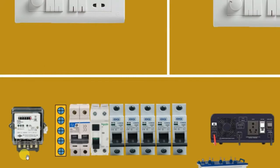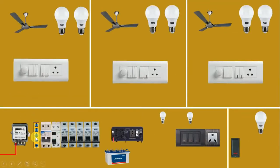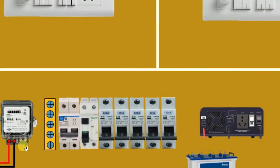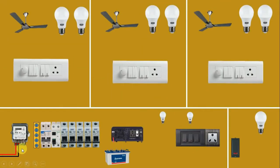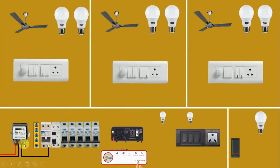In this energy meter, at the first terminal we provide phase supply and at the second terminal we provide neutral supply. These two wires are for incoming power supply coming from the electric pole. The third terminal is our outgoing neutral supply — from here, we connect a wire to the MCB. The fourth terminal gives us outgoing phase supply. From here also, connect a wire and provide incoming power supply to the MCB.